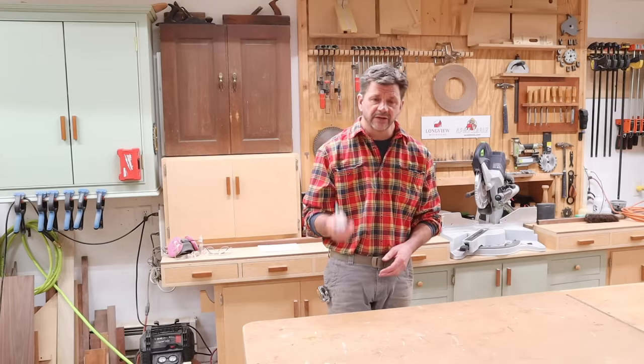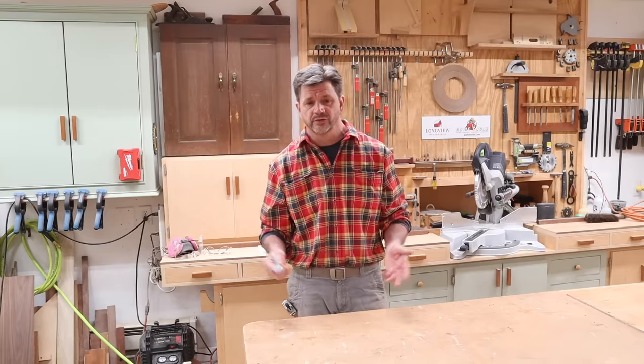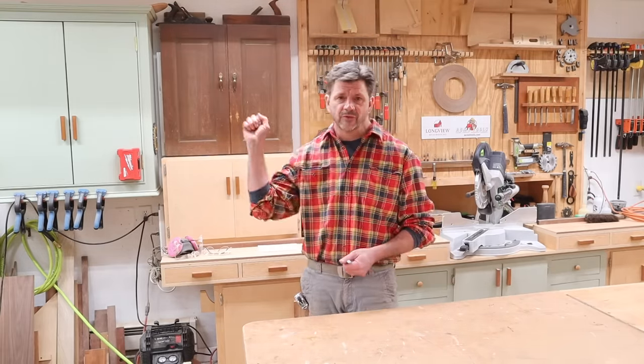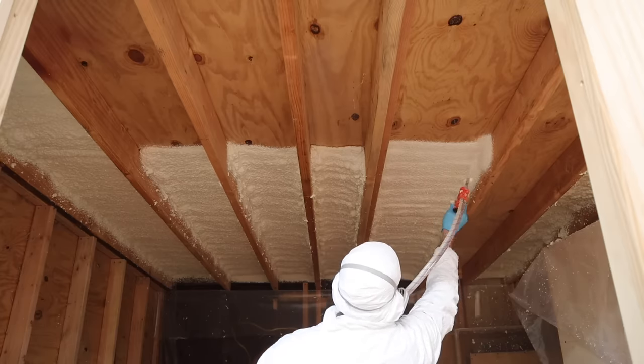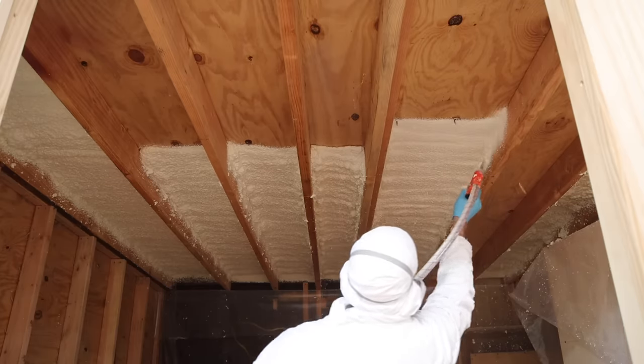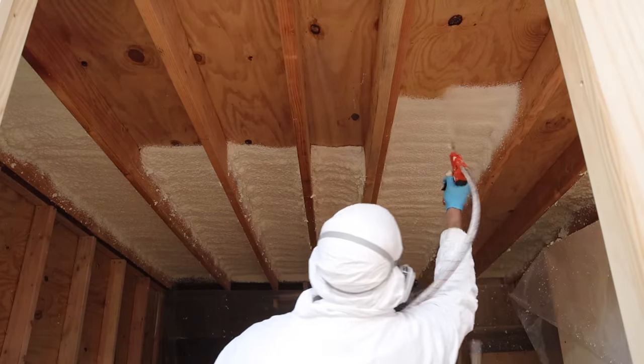The reason I used spray foam insulation is because I didn't want to vent the roof. It's a shed roof so it's very difficult to vent, and by spray foaming the insulation that creates a vapor barrier so you do not need to vent the roof. It really comes down to what makes the most sense for your project.